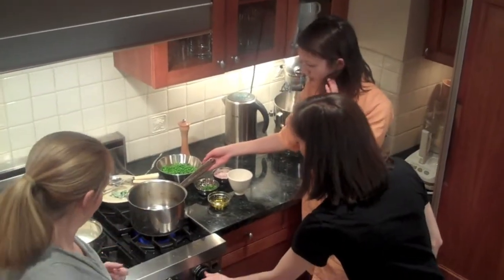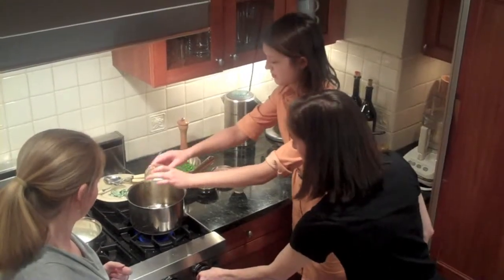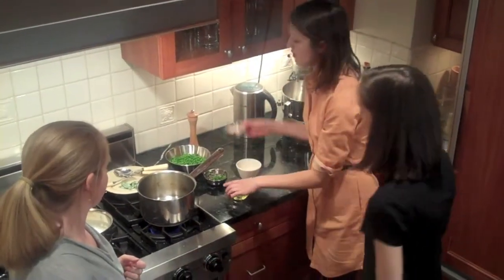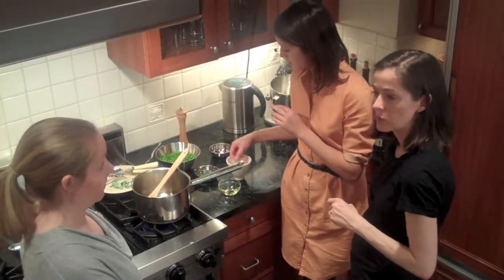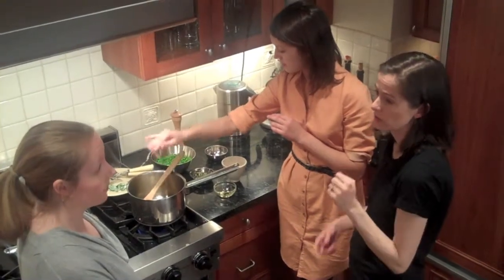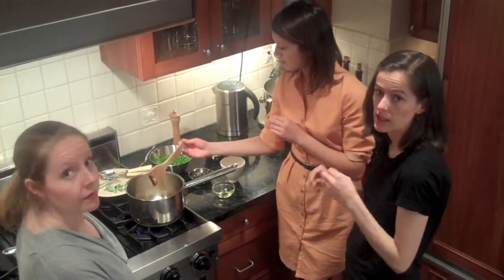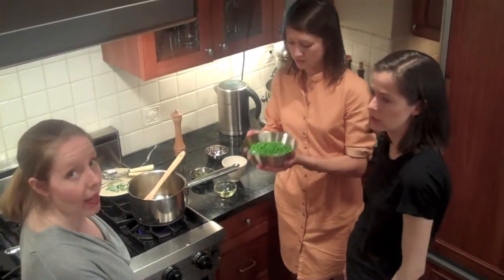We'll turn on the heat. It's the oil first — olive oil. Then we add the shallots. Today we're using frozen peas, which Poor Girl Gourmet says she also uses. You could use fresh, but if you do you should adjust the cooking times and give them a little bit more time. The frozen peas cook in like no time at all.